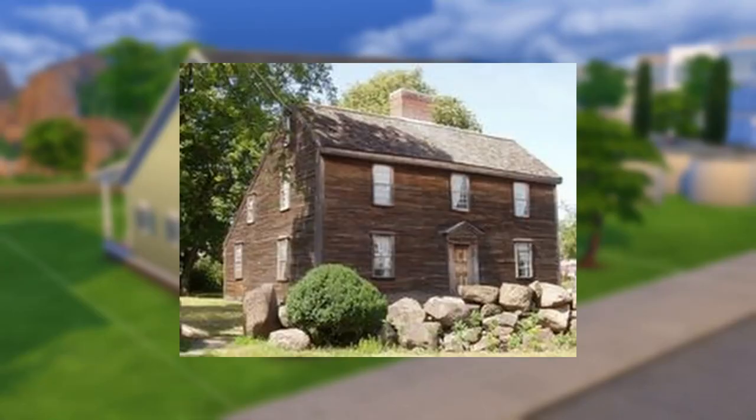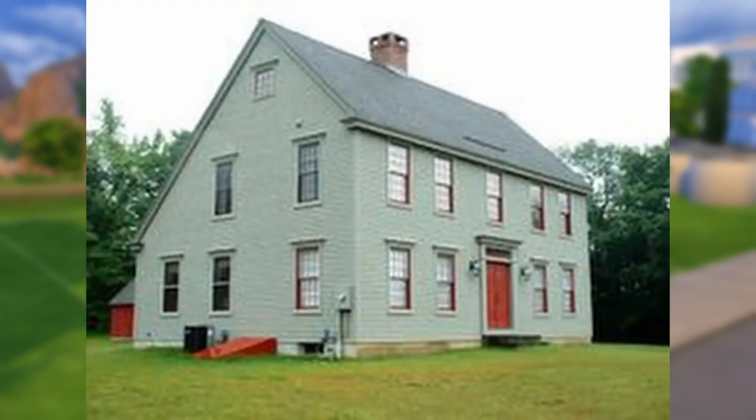Today we are talking about the Saltbox Colonial. We will be doing base game only today and building in Newcrest. So fire up your games and let's start talking about the history of the Saltbox Colonial.